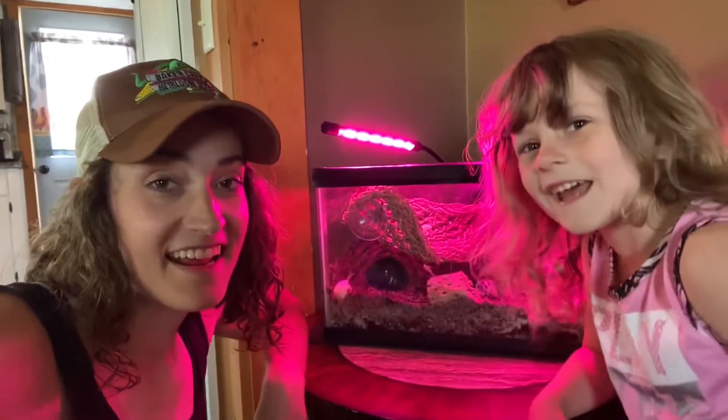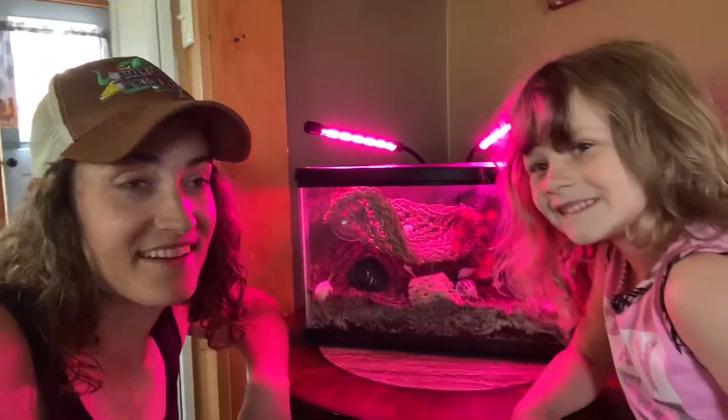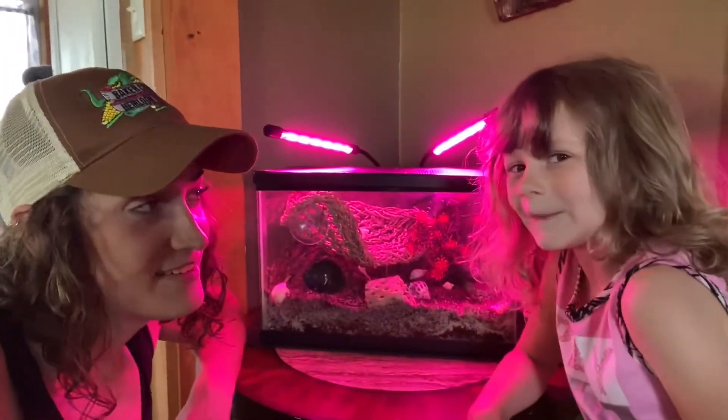Thanks for joining us today in meeting our new little critters here on the homestead. As always, take care and God bless. Bye guys!